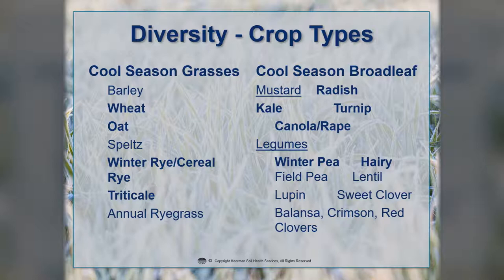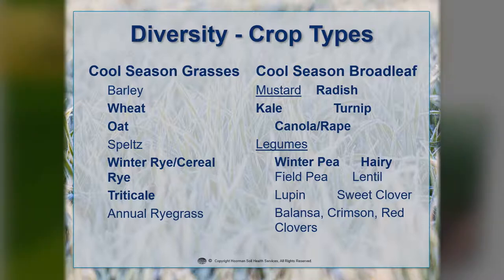When we look at the cool season broadleaves, some of the mustards — what we'd really call the brassicas — include the daikon radish, kale, turnip (which has been used for grazing), and canola or rapeseed. Rapeseed is just a wild cousin to canola. Under the legumes, we have winter peas and field peas. Hairy vetch is very common, and Valencia, crimson clover, and red clover are all common cool season legumes.